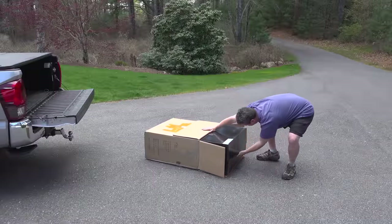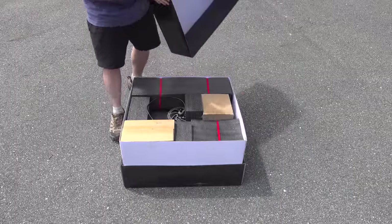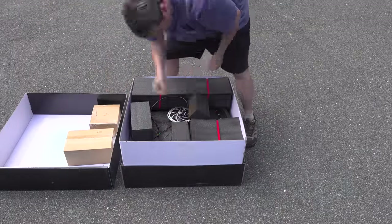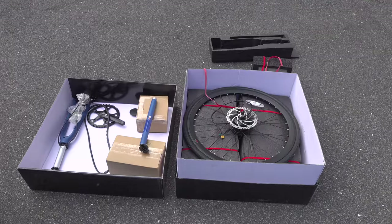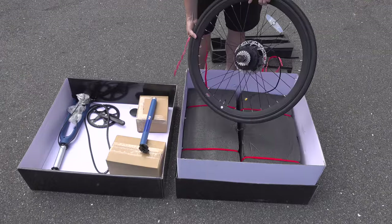As soon as I got the box of this bike I knew things were going to be different, because look at the size of this box — where the heck is the frame? The frame is actually in pieces. That sounded pretty weird to me; I used to ride a lot of bikes in the past and I didn't really like the idea of it.